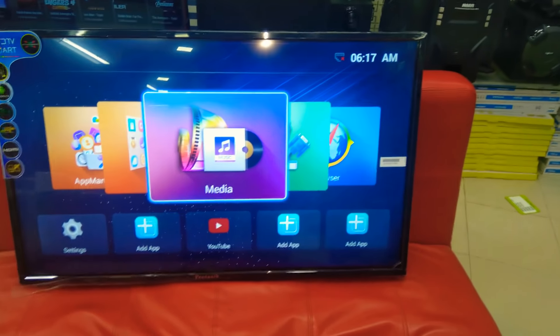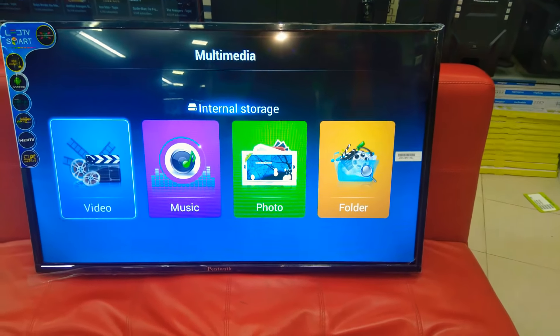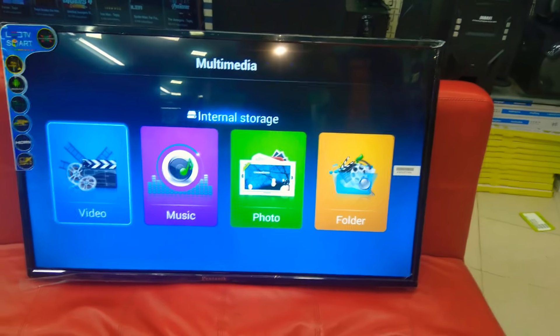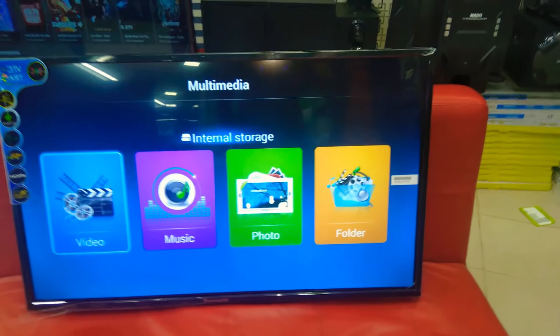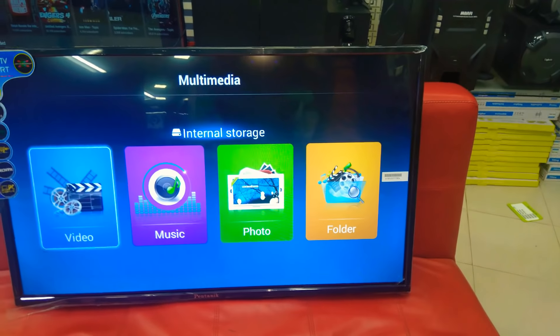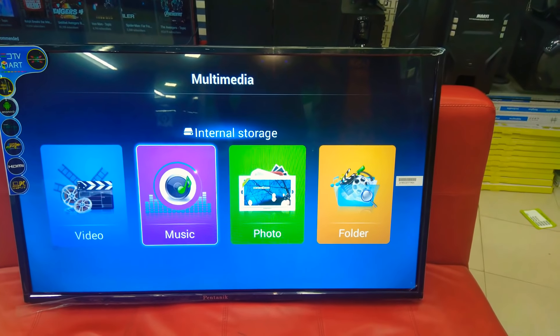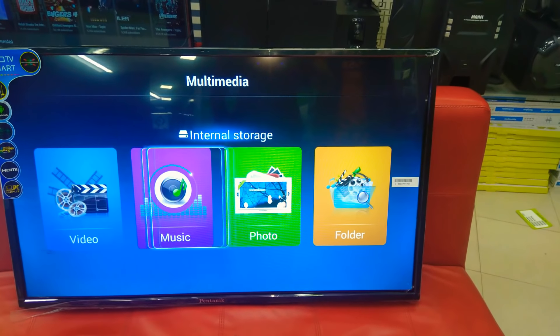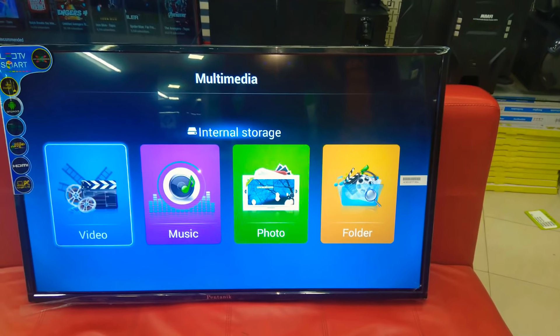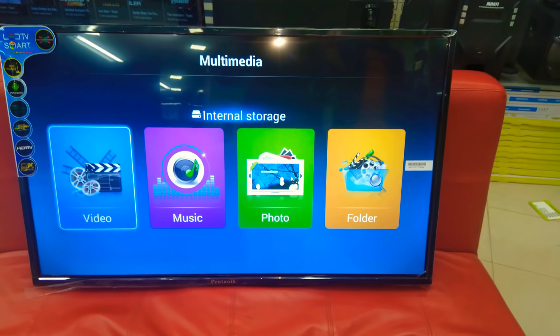If you want to connect to the media option, we can connect the pen drive. Let's talk about the internal storage. There is USB storage inside the internal storage. We don't need to connect the pen drive externally — we can connect the pen drive inside and then connect the USB storage inside.